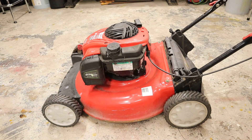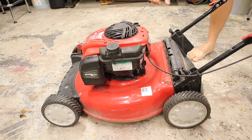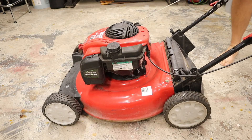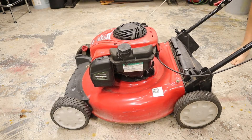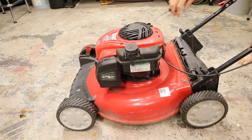Surprise everybody, it's broken. What we have here is a Troy-built wall mower. Looks like an MTD. Not much happens — you pull this thing till you're blue in the face and nobody's home.